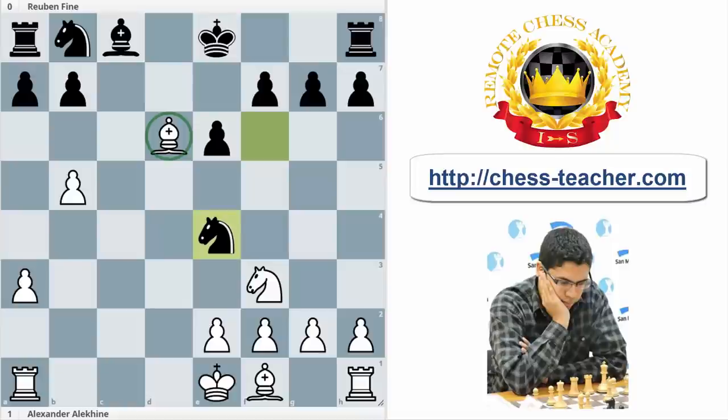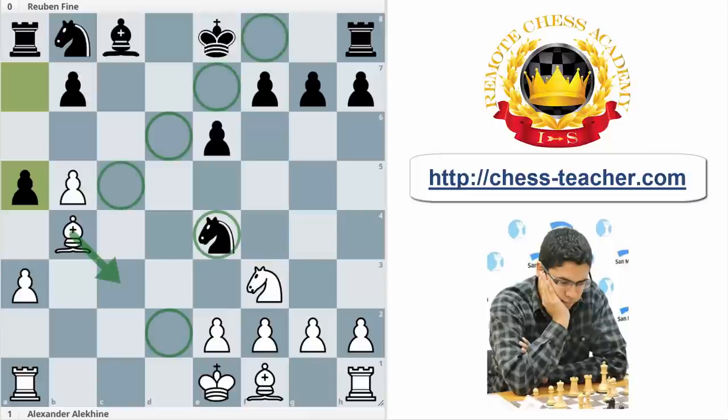What happens after something like Bb4? That is the first question, because it's a normal move, coming back with the bishop. But where is the problem? a5, attacking the bishop, and it's incredible, but there is no square for the bishop. c3 is controlled by the knight, d2 the same, c5 the same, d6 the same, and e7 and f8 are for the king.